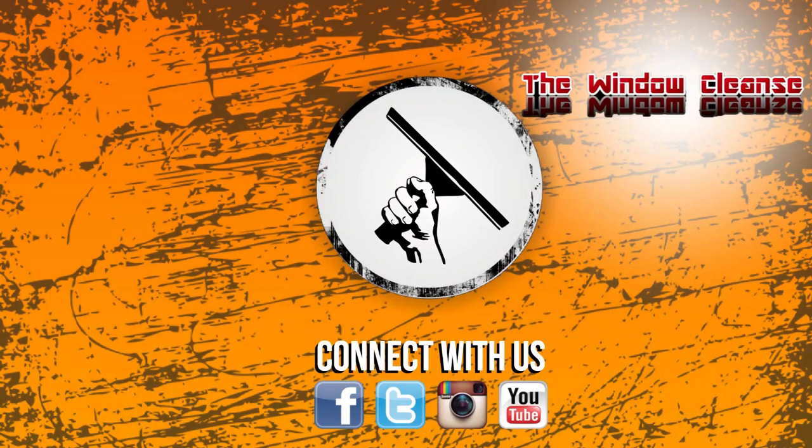Be sure to subscribe to Window Clean Resource. We'll catch you next time. And if a life without Jordy is unbearable, check out his YouTube channel at The Window Cleanse on YouTube.